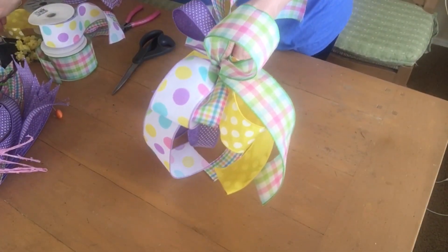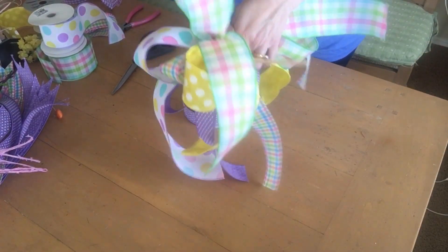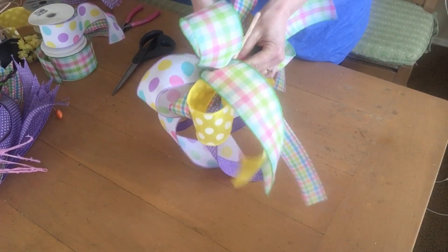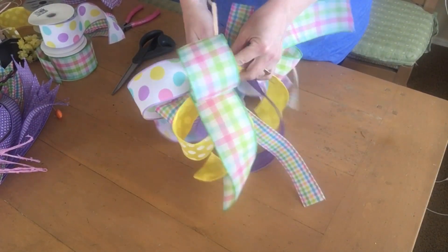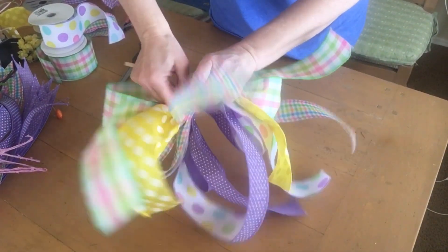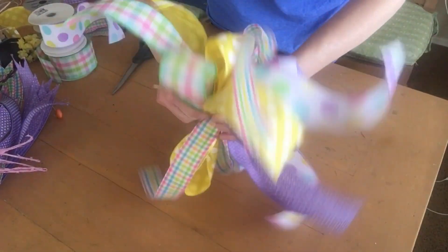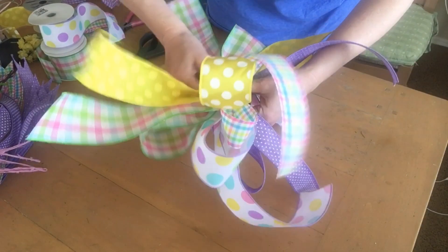When you've got the bow looking like you want it, take a chenille stem and wrap it around where your hand has been holding it in the middle. Just wrap it right around and give it some twists to keep it in place. Using the chenille stems is how we're going to attach it to the wreath form, so you want to keep those long.